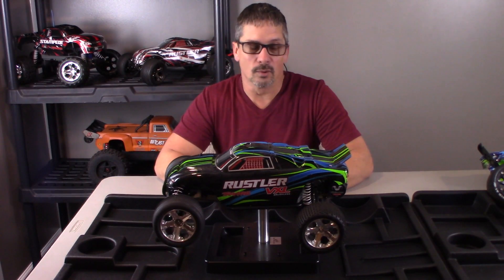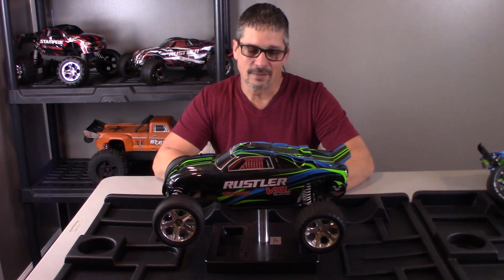In today's video I'm going to give five things I don't like about my Traxxas Rustler 2WD VXL. First thing I want to say is I love this vehicle. It's got tons of power, it's a beast. It's fun to control — try to control it at least — because it's always trying to get away from you. It's a fun car to drive and it's one of my favorites just to take out and bash and have a good time. So let's get to the five things I don't like about the Traxxas Rustler 2WD VXL.